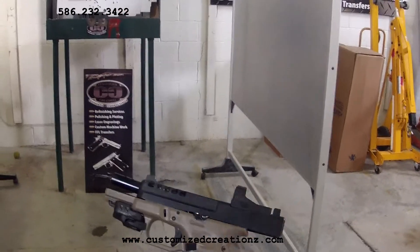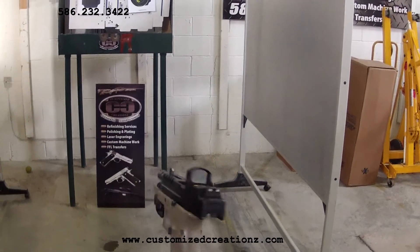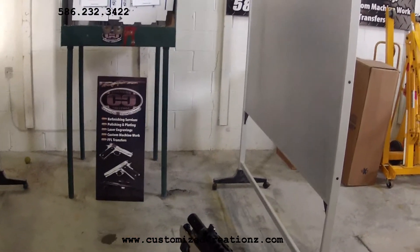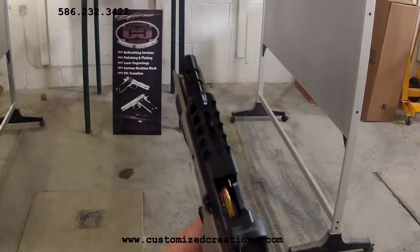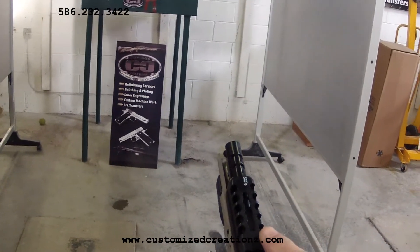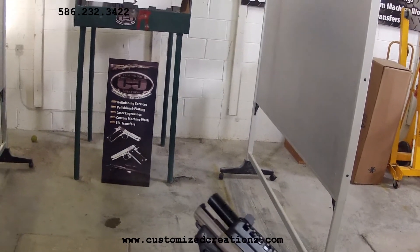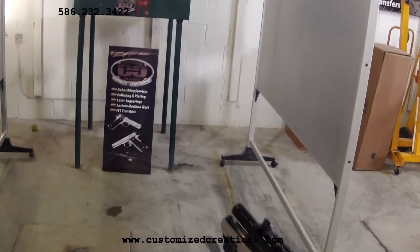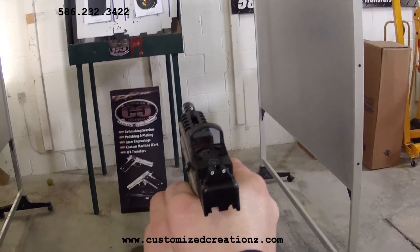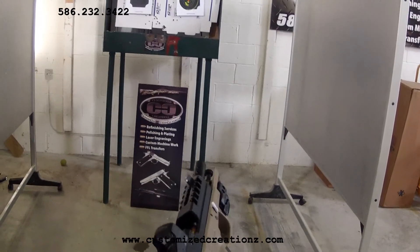Today we're going to be reviewing the Glock 19 Gen 4 model. We did a lot of machine work on this — we mounted a Burris Fast Fire dot, put on suppressor sights, and ported the barrel. The slide has a lot of lightning done to the front of it. It's got KG Gun Coat Flat Dark Earth and a special stealth black mixture for the slide and barrel. It's also got our action work done to it and a Crimson Trace laser. This is one of the latest tactical models that we'll be offering soon.